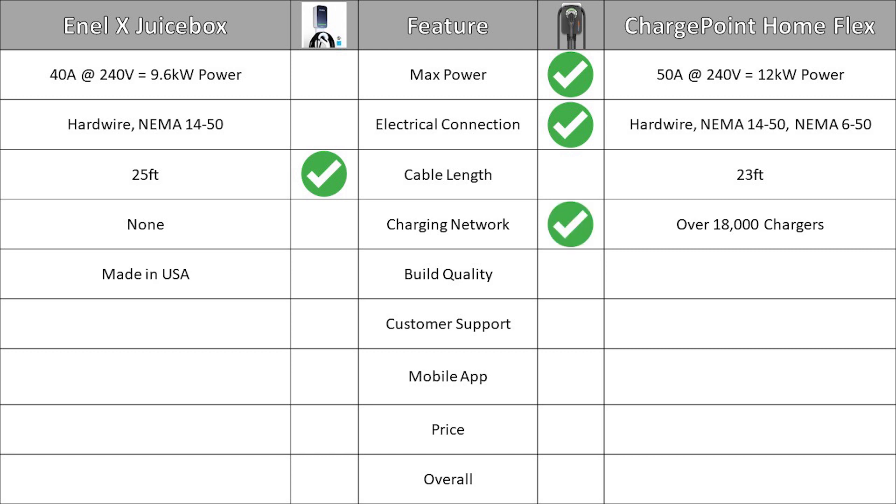The Juicebox is made in the USA, which is a plus for many U.S. consumers. The Home Flex is nice and compact, has a comfortable handle, and provides a nice pivoting handle storage feature. The ChargePoint design feels strong and robust, and overall the build quality on the ChargePoint is better.